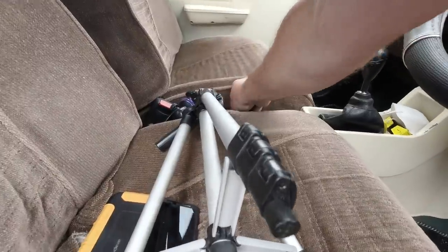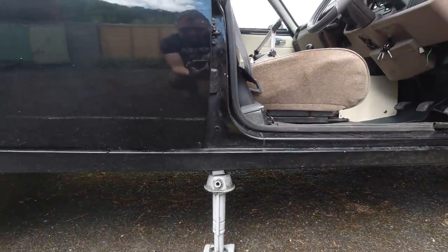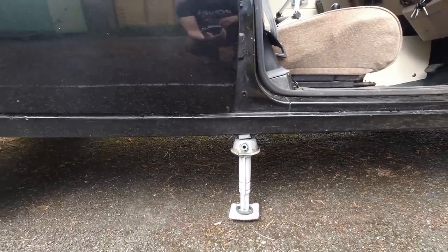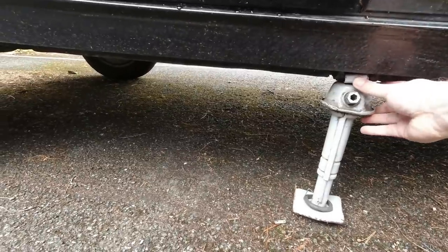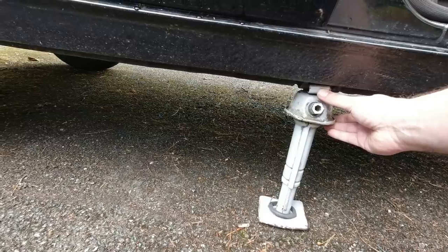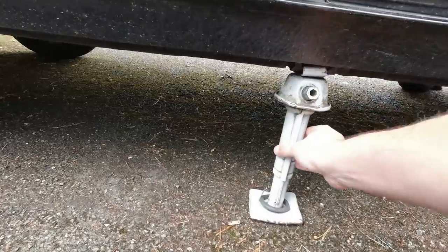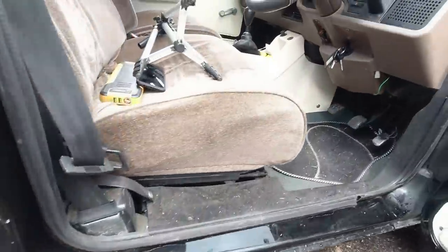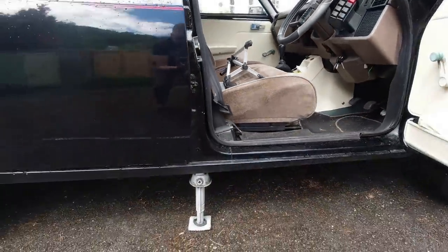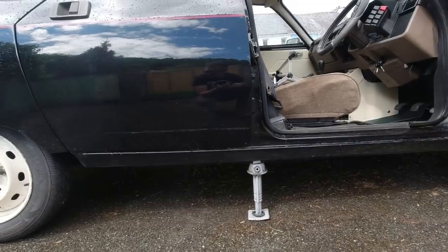I'm just going to go to the middle setting first of all, which should trap the jack as she comes down. Obviously you want to be pretty sure your sills are solid before starting this. Down comes the car. She doesn't quite come down to the bottom - there we go, she's just settled on the jack. We'll go to the next position down. Listen to those hydraulics at work as she starts settling on the jack.